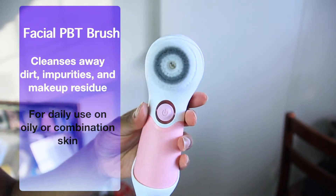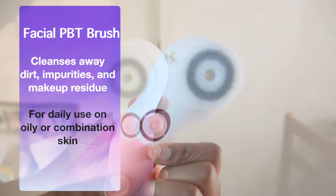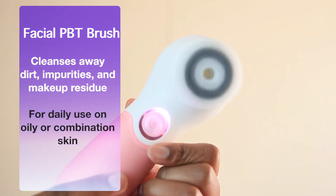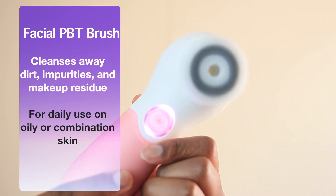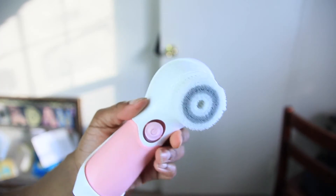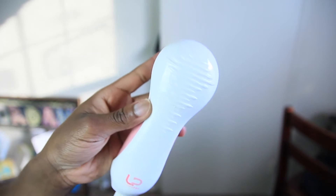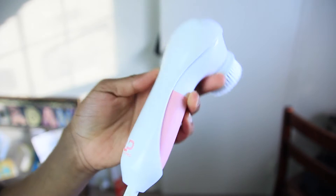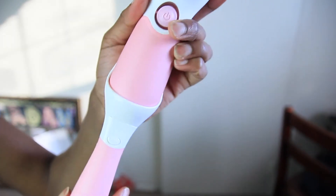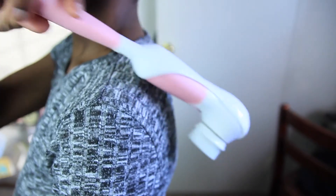So first and foremost you have your facial PBT brush, and it cleanses away dirt, impurities, and makeup residue. It is also used daily for oily and combination skin. As you can see, I'm just testing out the dual speeds — you have a slower speed and a faster speed. It also comes with a cute little clip-on attachment which attaches to your extender piece, and this is great for hard-to-reach areas such as your back.